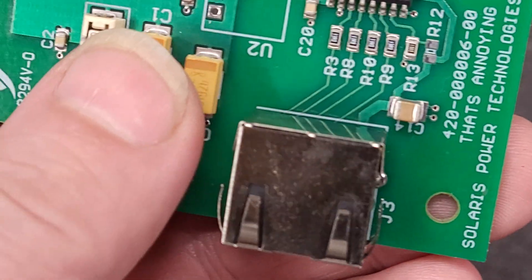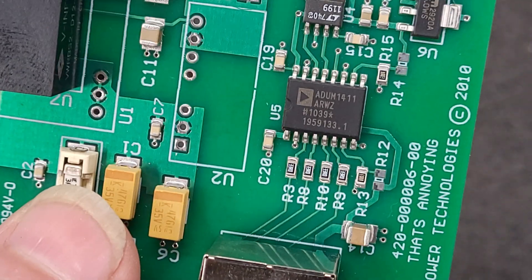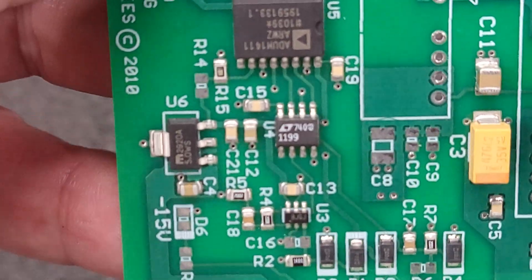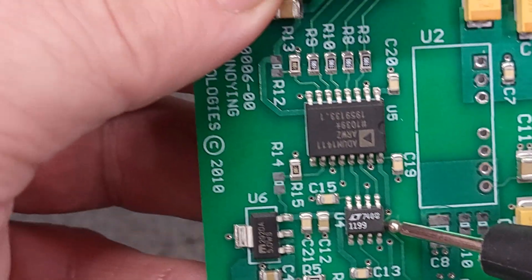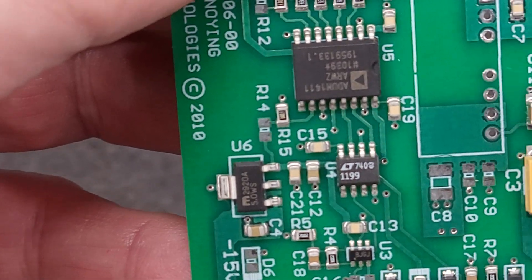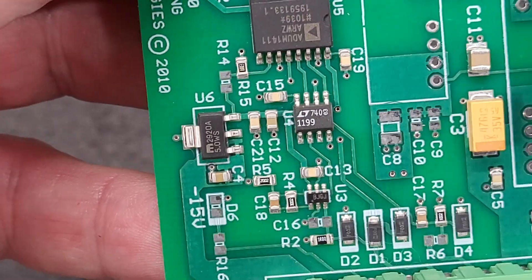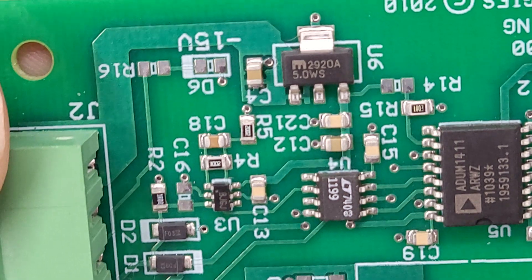That part right there is an ADuM1411, and that is a four-channel digital isolator. So we've got some sort of communications going on there. Next would be U4 — that is marked 1199, which comes up as an LTC1199, which is a 10-bit two-channel analog to digital converter.